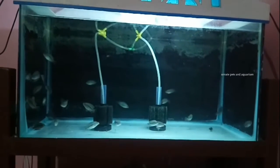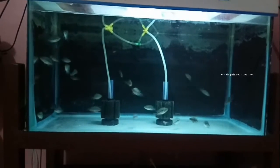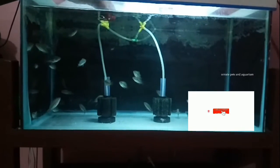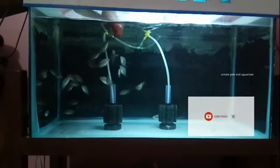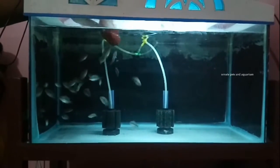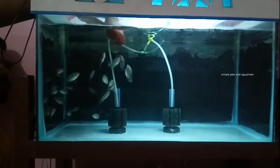Hello friends, welcome to 100 person aquariums. In this video I will show you the feeding routine. One day I'll feed the bloodworms — I have been using bloodworms for feeding.